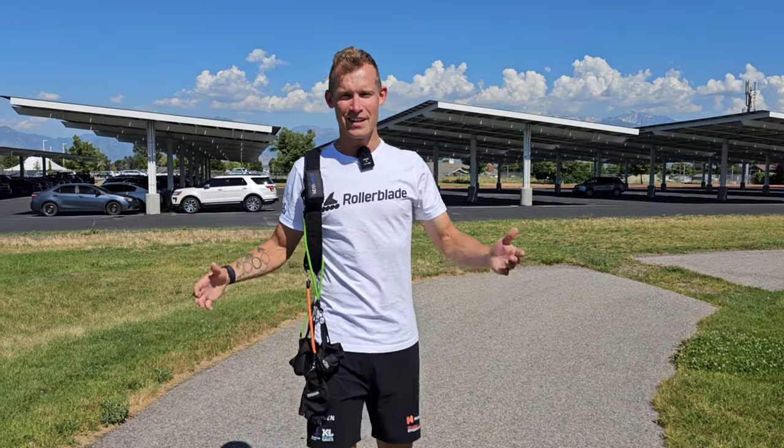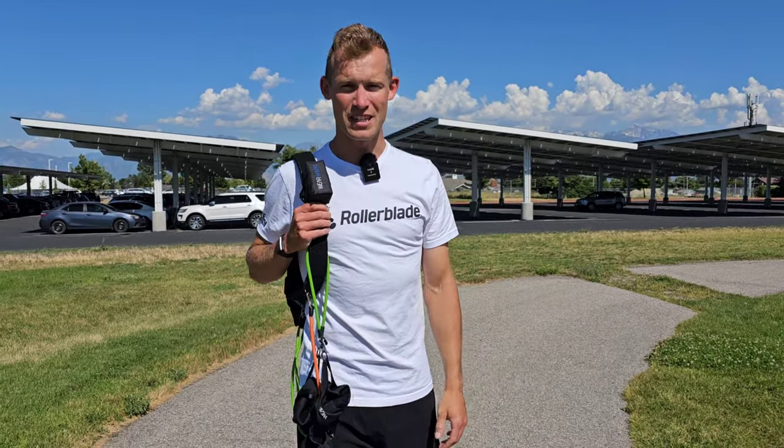Hello world, skaters, skate fans — thanks for tuning in to this latest video.